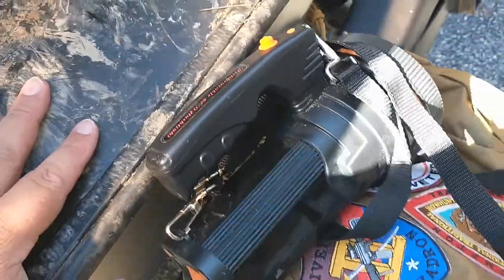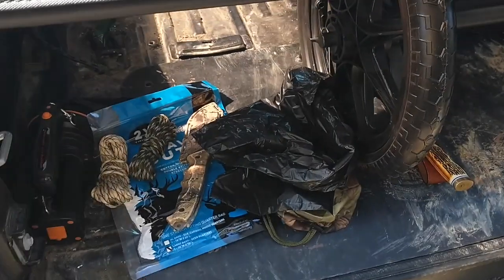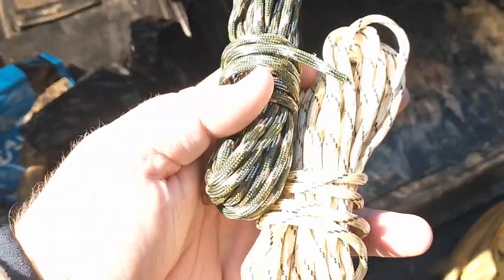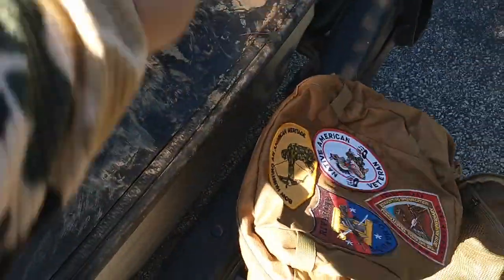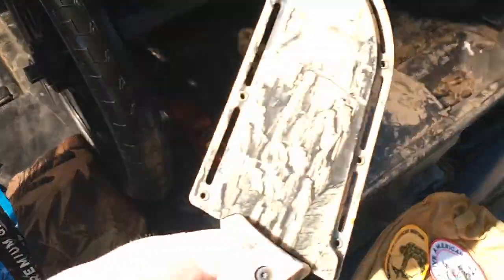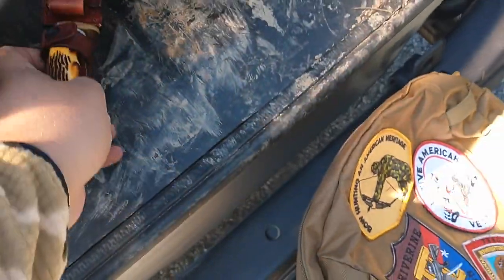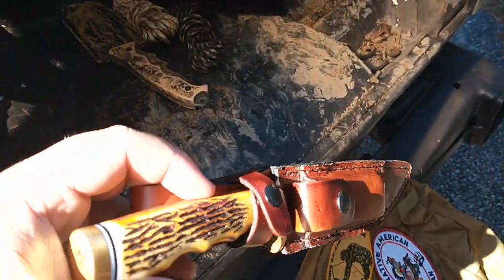Here's what I've got inside the bag: a little bit of 550 cord, a couple of garbage bags, a spare knife in case something happens or a buddy comes to help out, and my main skinning knife.